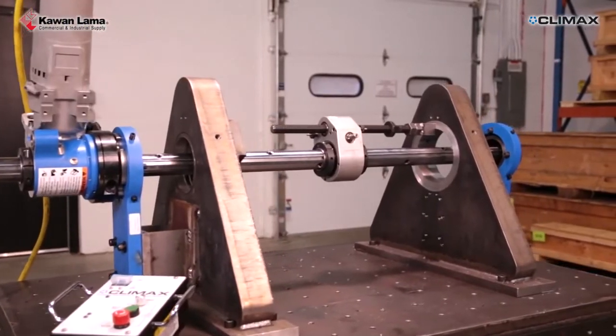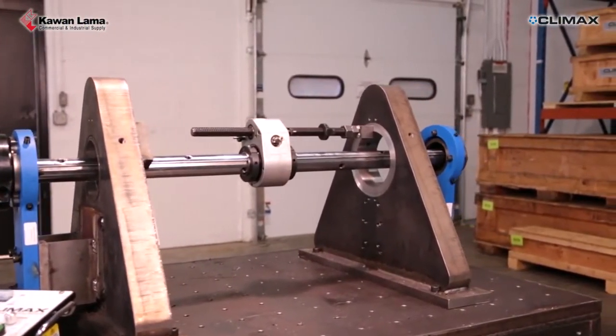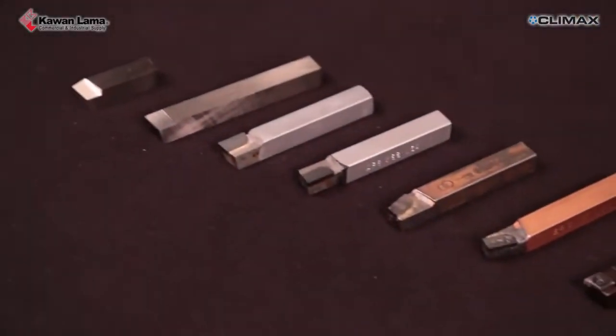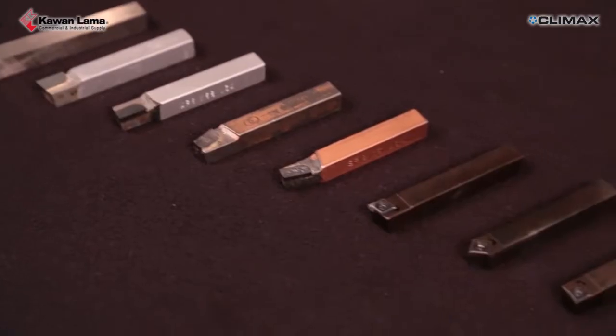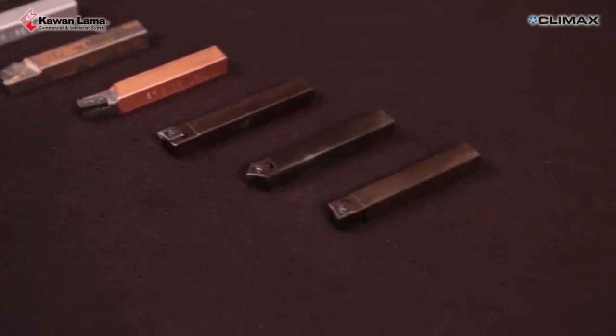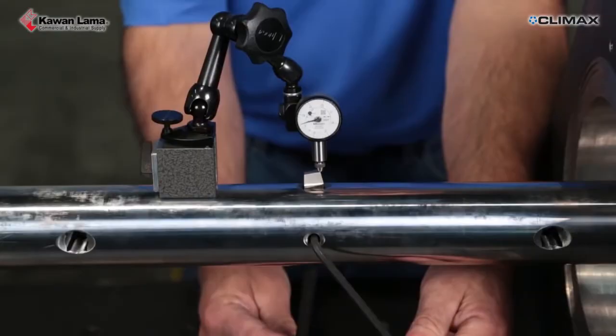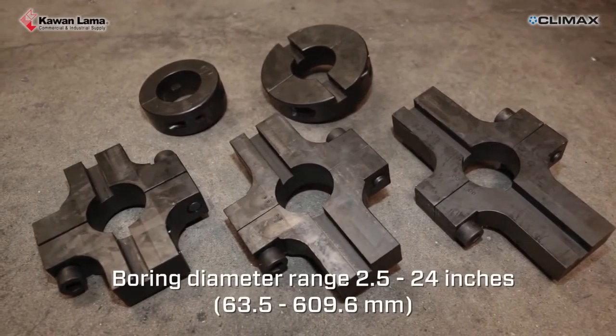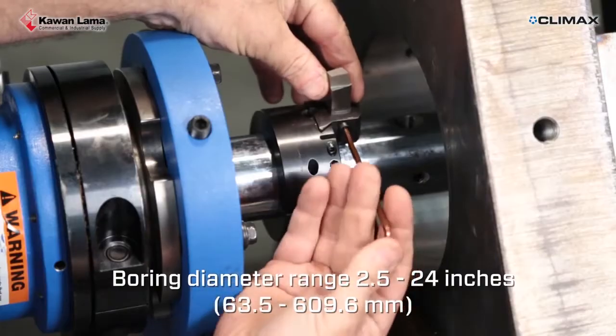The axial feed unit can be mounted anywhere along the bar, or even separate from the rotational drive unit using a tack weld block. Tool bits are available in high-speed steel or carbide. Place a cutting tool in the tooling hole or use a tool head for larger bores. The BB5000 has a boring range of 2.5 to 24 inches.